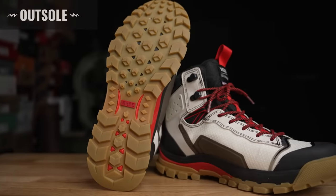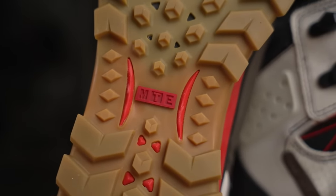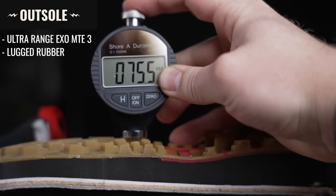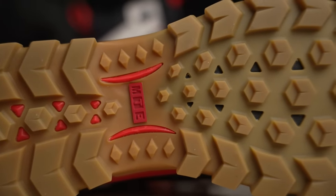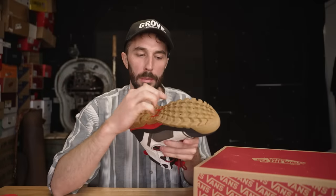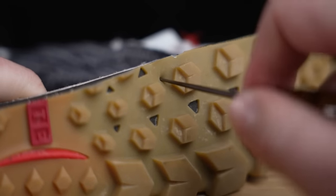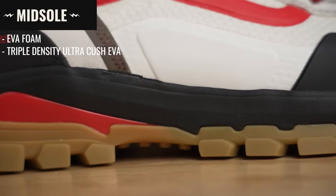The outsole is what they call their Ultra Range XO MTE3 outsole featuring All Track all-weather rubber — fancy jargon for a lugged rubber outsole. Testing the durometer, it comes in at the 75–77 Shore A range, so a good density. My only concern is the low spots between the lugs seem like a really thin piece of rubber, so stepping on a really sharp rock could potentially cut through to the soft midsole and prematurely wear out the boot. The midsole visible on the sidewall is an EVA foam — they call it their triple-density Ultra Cush EVA midsole.